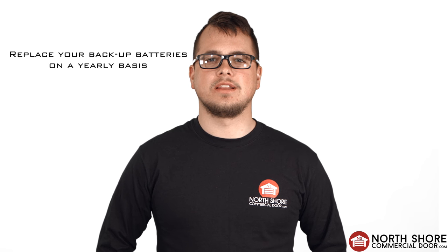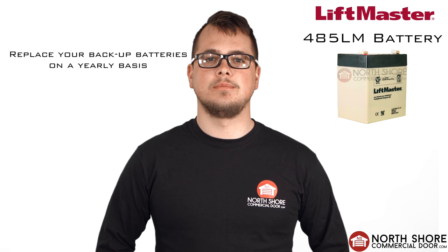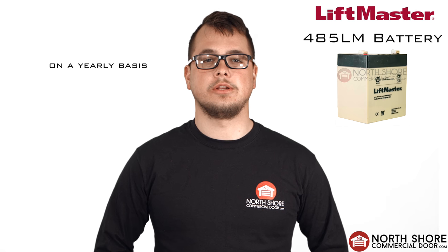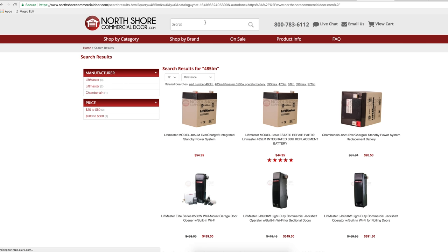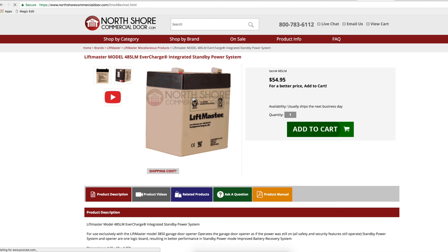As we all know, batteries have a limited lifespan, and for the 485LM it's recommended to replace this battery on a yearly basis. At NorthshoreCommercialDoor.com we made it simple to order a replacement battery, which is the original LiftMaster 485LM.